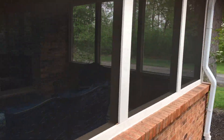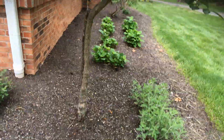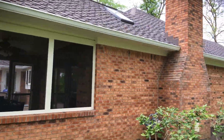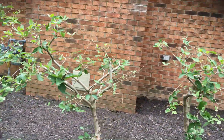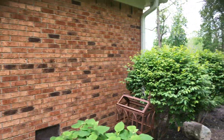Then soffits and brick. And here's the last side over here — brick and soffits on this side. And you've got that chimney there. If we do find any of those stress cracks in the brick or the mortar, we have a masonry caulking we can use to seal those up.